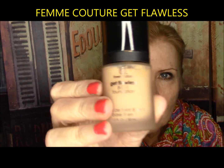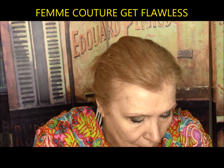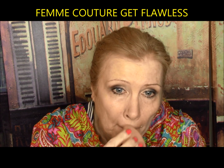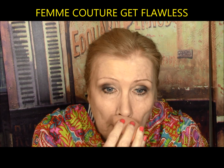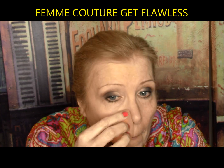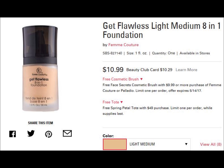Femme Couture Get Flawless from Sally's Beauty — eight benefits in one easy step: acts as moisturizer, primer, foundation, concealer, powder, and color corrector while helping to smooth lines. It was one coat coverage and pretty good under the eyes. It did not cover some of my age spots or capillaries, had a great finish, and lasted at least five hours. It was slightly dry but I liked it overall. This gets a B minus.